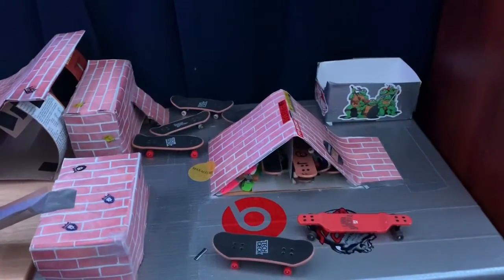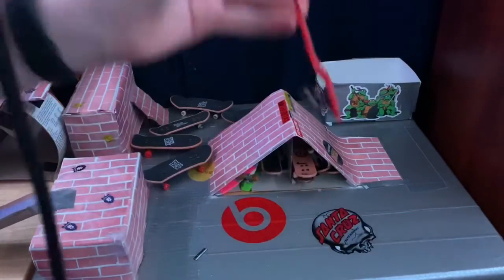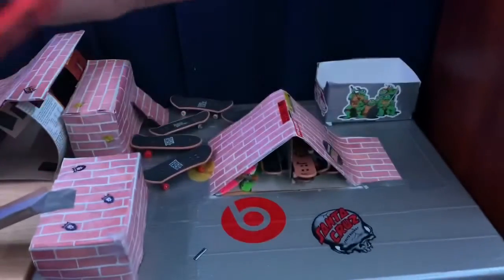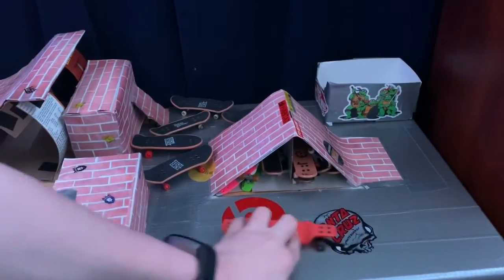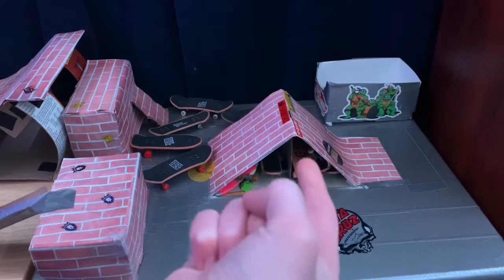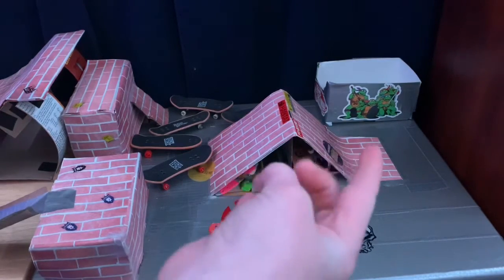I forgot to mention — this is tech deck part 10, guys. So first pro and con: it rides well, and it does pretty good tricks.